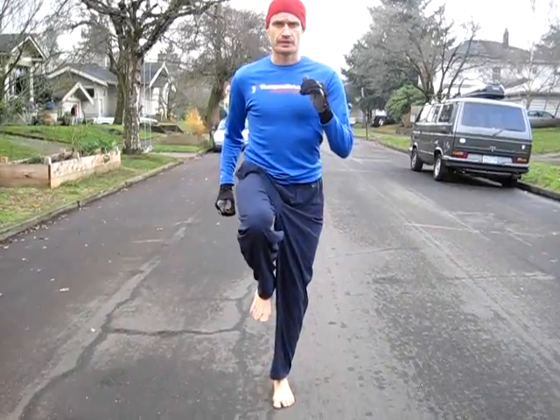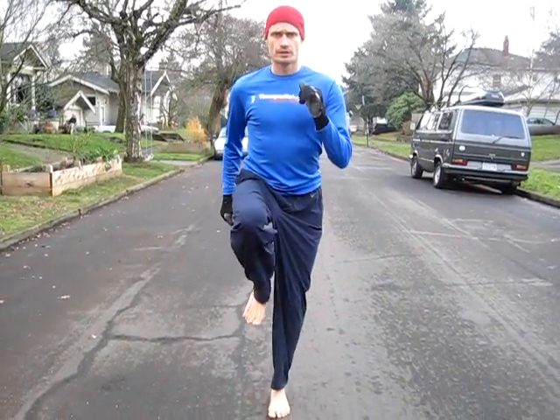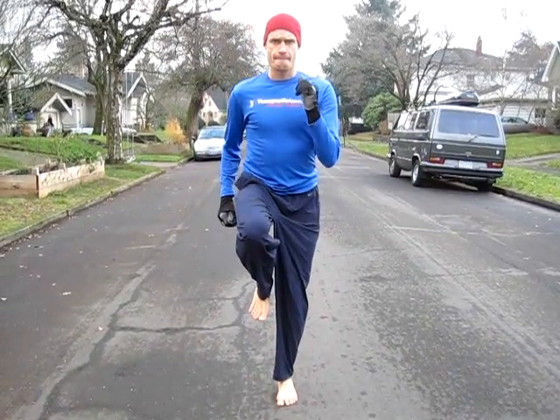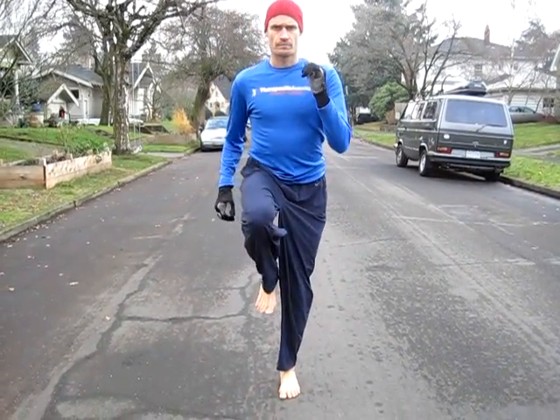First minute of that, the second minute is going to be your switchies. You're going to do your foot lift here and switch from side to side, switching your feet, trying to control your center of gravity. Two minutes well spent for your Level 1 warm-up.